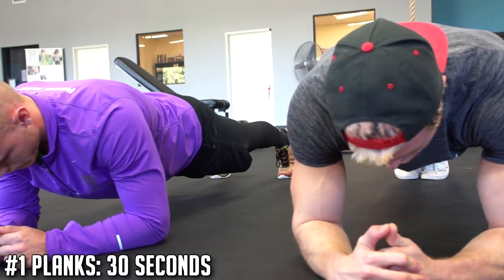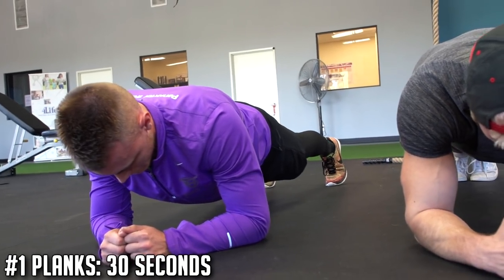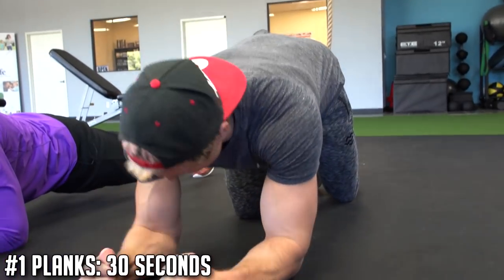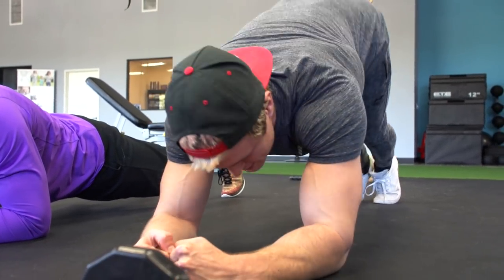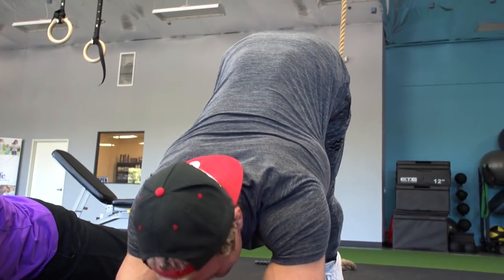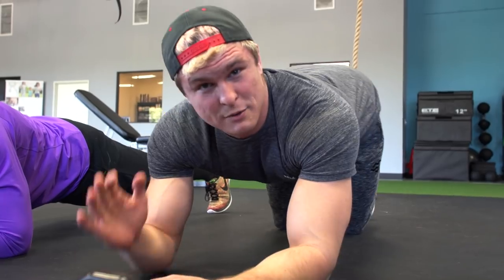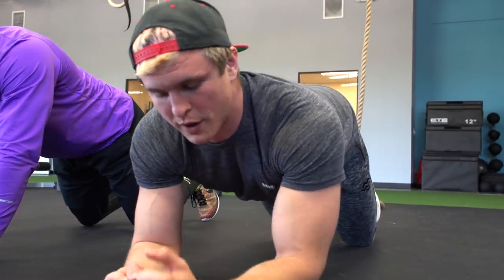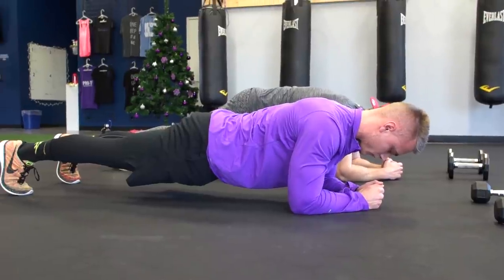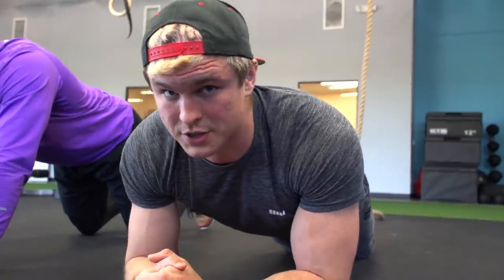So the first exercise is planks — you've probably heard of these before. They're pretty basic, but the main things to think about are keeping your elbows directly under your shoulders, and keeping your hips a little bit low, because a lot of people tend to spike their butt up to make it easier. The point is to feel it in your abs — think about when someone slaps you in the stomach and you suck your stomach in. We're doing this for 30 seconds to get those muscles fired up, and it's really good for correcting posture.